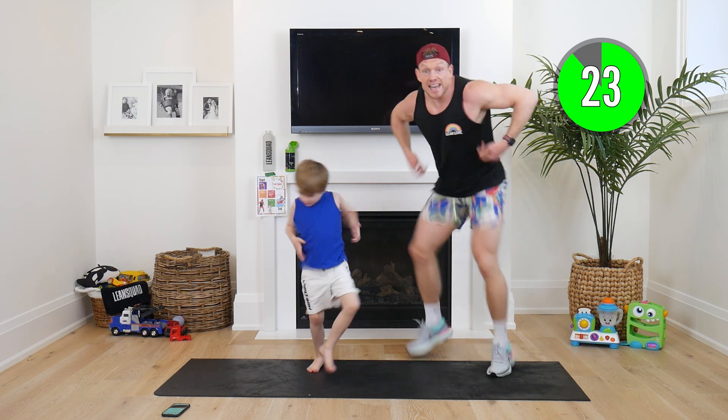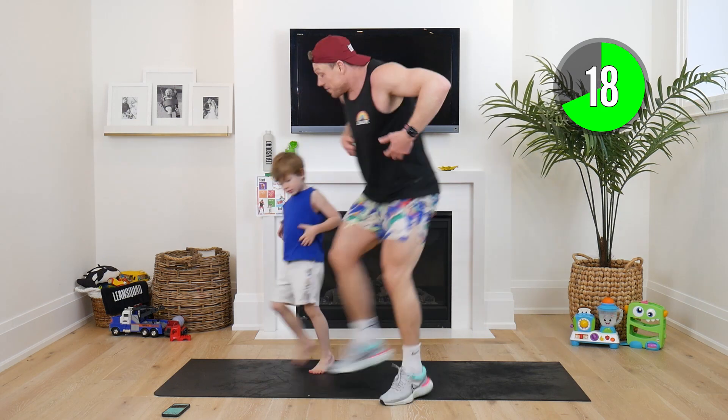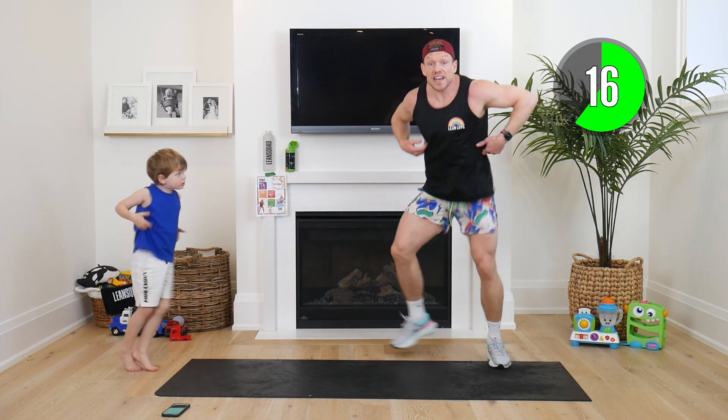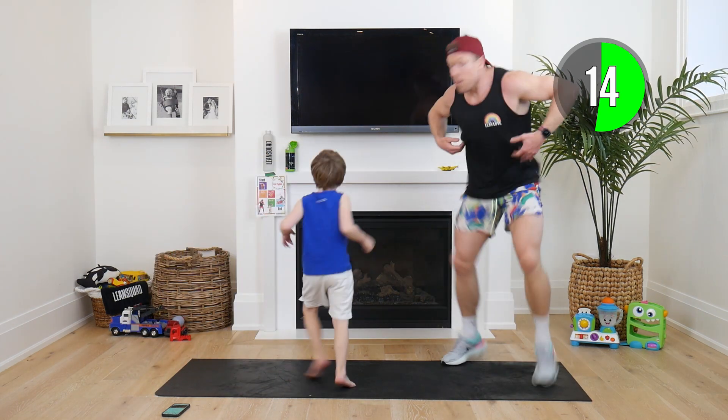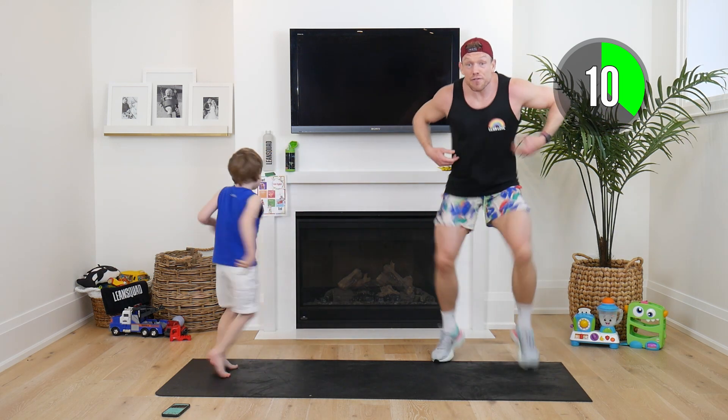As loud as you can, feet as fast as you can! There we go — we've got 18 seconds. Fast feet, loud noises! Who's got the best monkey noise? Come on — it's day four, guys!